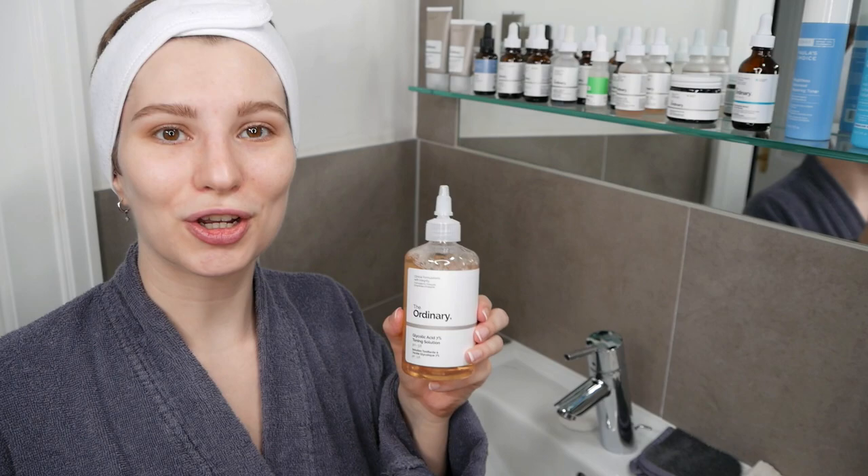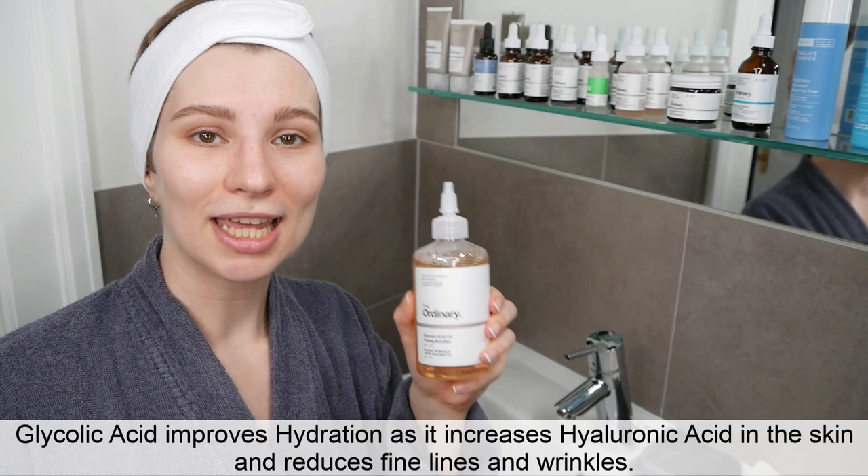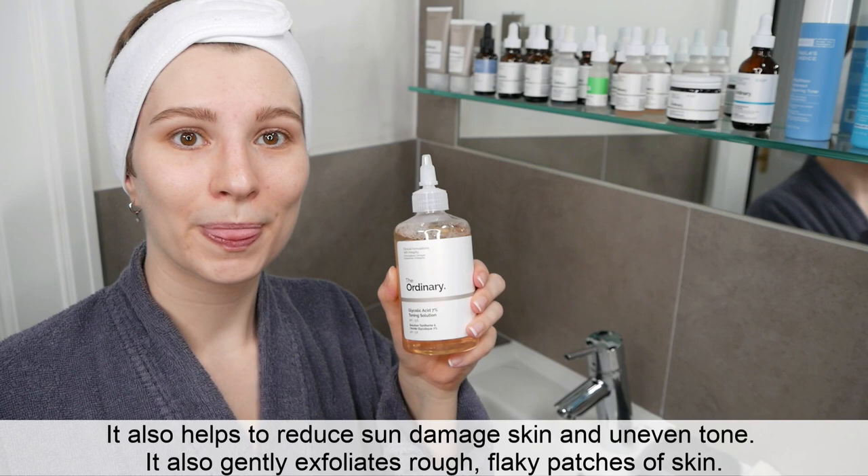My name is Melissa van Dijk and in this video I'm going to show you how to use The Ordinary Glycolic Acid 7% Toning Solution and The Ordinary Azelaic Acid Suspension 10%. Glycolic acid is great as it improves skin hydration, increases hyaluronic acid in the skin, and helps to reduce the look of fine lines and wrinkles, as well as sun damaged skin or an uneven skin tone.